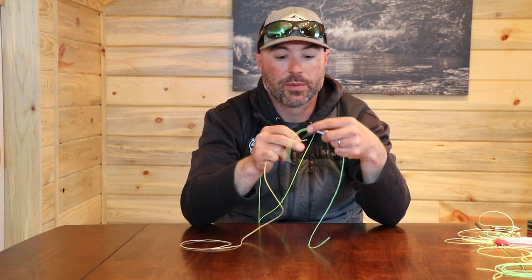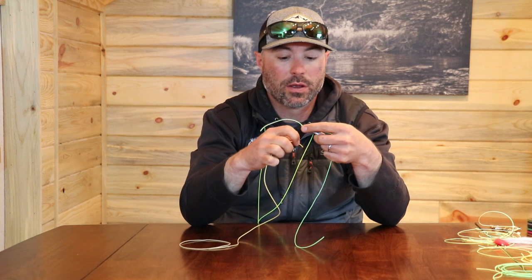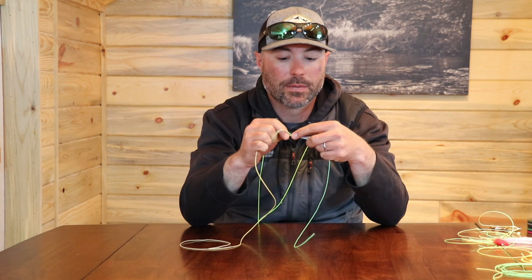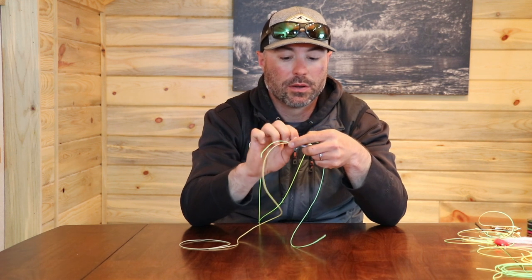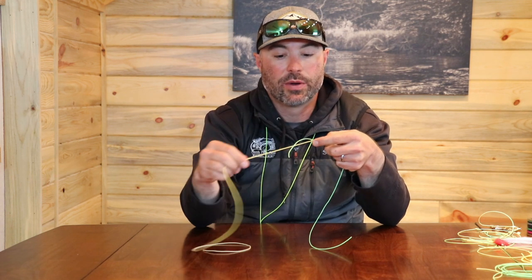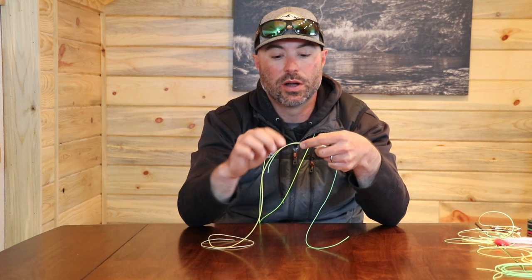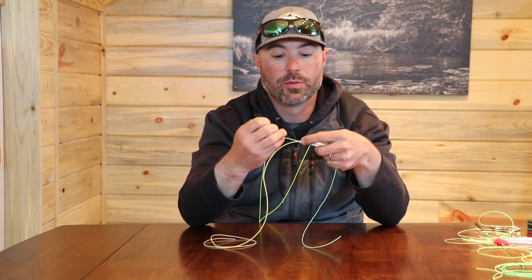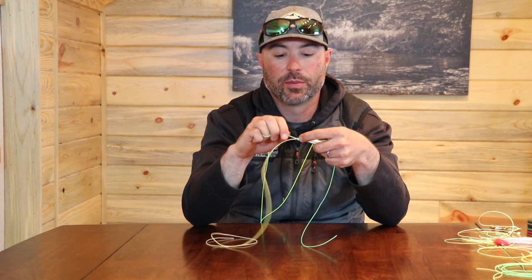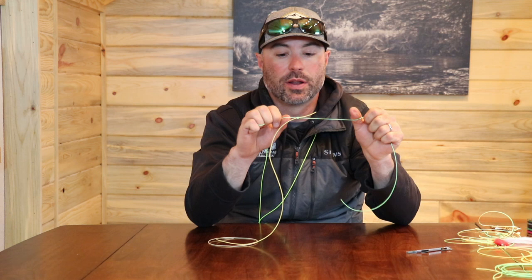Now I'll take the end of my fly line and push it up into the knot. Find about where I want it, then go ahead and pinch the end. I'm going to grab this tag end and draw the knot off the tool onto the fly line. Usually with monofilament I do this as fast as I can, but this material is sort of sticky so I'll be able to slide it off nice and easy.